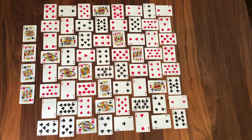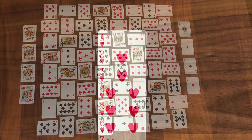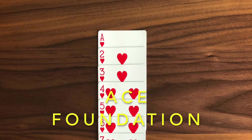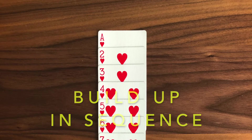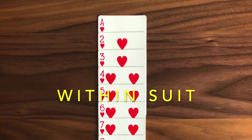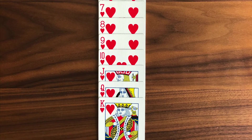On the other side of the tableau, you will have your four aces — your ace foundations — and here you do something similar but the opposite. You will build up on your ace foundations. Again, you have to do it in sequence: on top of the ace goes the two, then the three, and again it has to be within the suit of that foundation. You have to do that for all eight foundations.